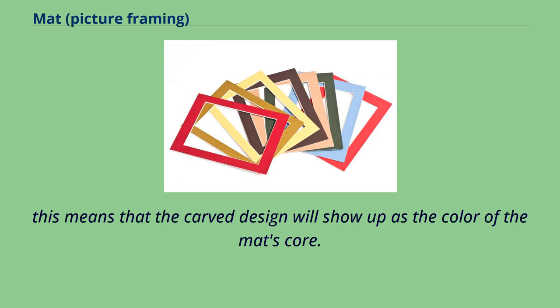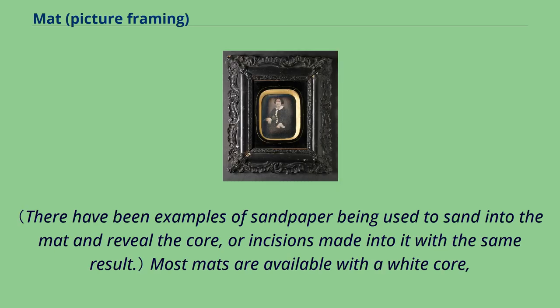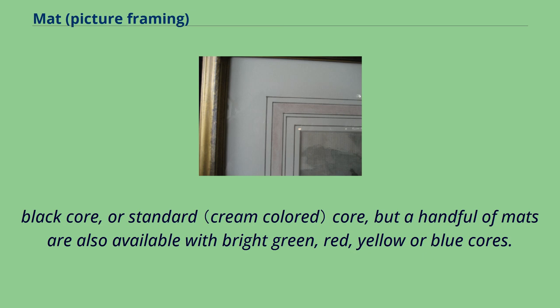This means that the carved design will show up as the color of the mat's core. Most mats are available with a white core, black core, or standard core, but a handful of mats are also available with bright green, red, yellow, or blue cores.